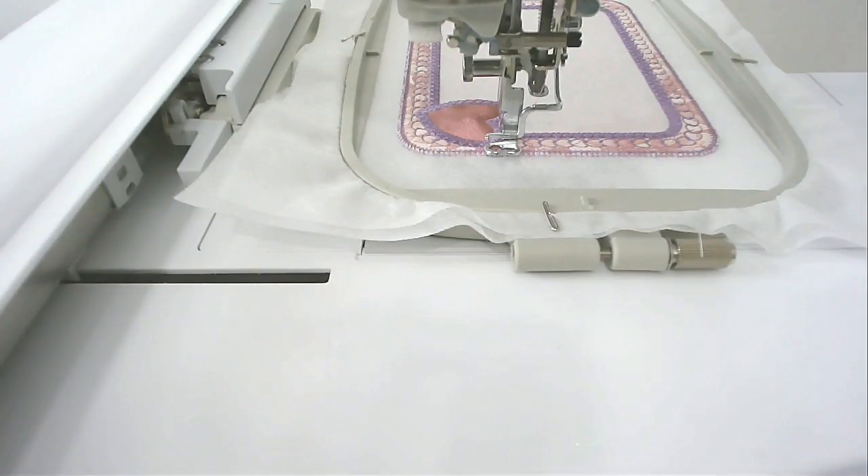If you haven't already, put a matching bobbin into your machine now. You're going to stitch round number ten, which is the final satin stitch round around the edge.